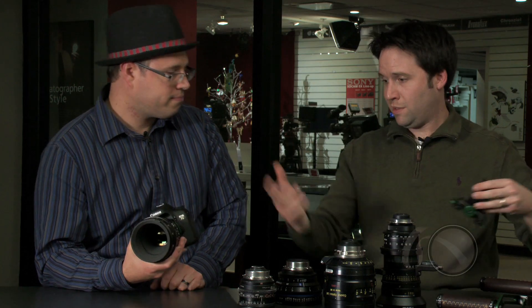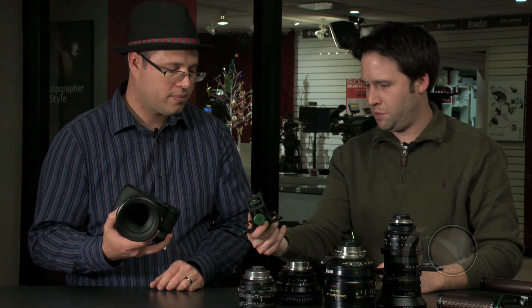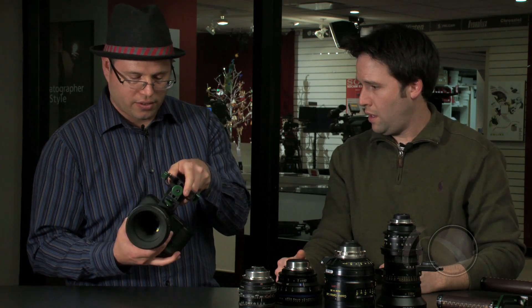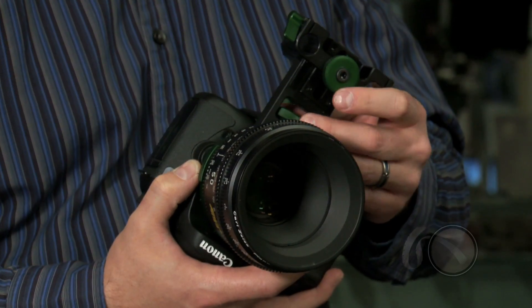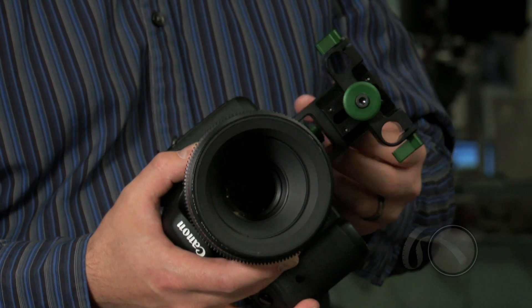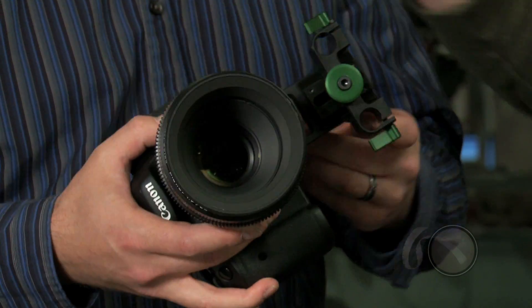Speaking of accessories to go on these lenses, I know you have the central support system. This is the same one from the Hot Rod PL, right? Exactly. This is the exact same setup and it installs exactly the same way. It takes all the weight off of the camera body and transitions it to a very thick piece of aircraft aluminum right here in the center, so you can use big lenses without worry of damaging the camera body at all.